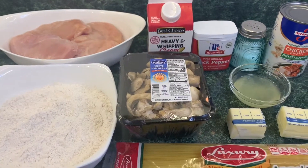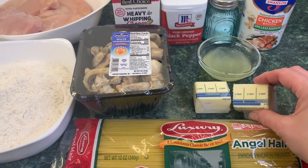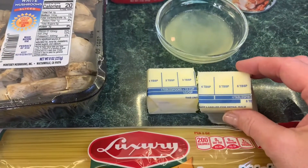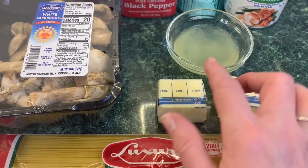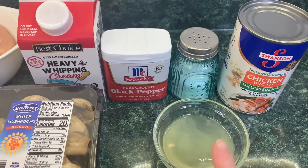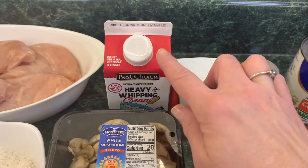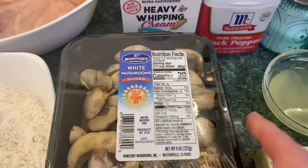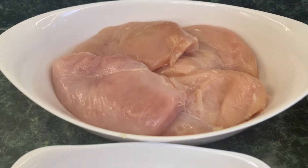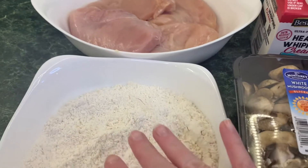All you need is some angel hair pasta, six tablespoons of butter divided into three tablespoons each for different parts of the recipe, three tablespoons of fresh lemon juice, one cup of chicken broth, salt and pepper, one cup of heavy whipping cream, about eight ounces of mushrooms sliced — jarred works too — and four to six chicken breasts with enough flour to dredge them in.